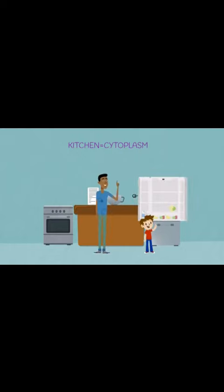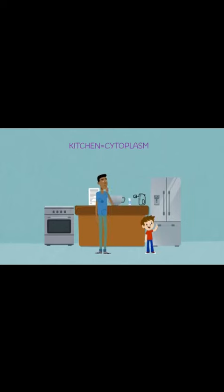The cook mixes the ingredients — this is like our mRNA assembling the amino acids in the correct order. Once all the ingredients are combined, we can cook it. This is like our cell folding the proteins in the correct shape. Our pan is like a chaperone protein that makes sure we get the right shape. Once everything is complete, our protein can now be enjoyed by our cells.